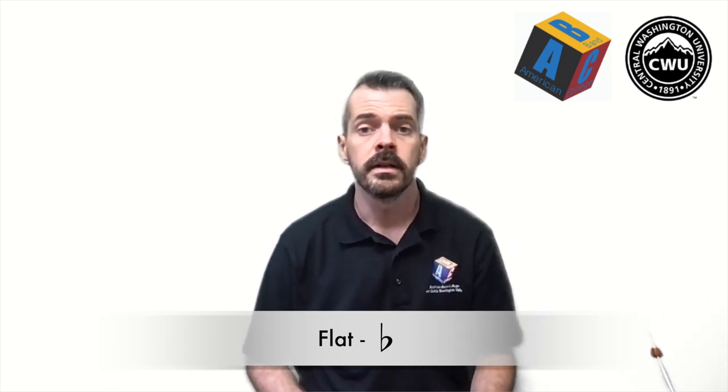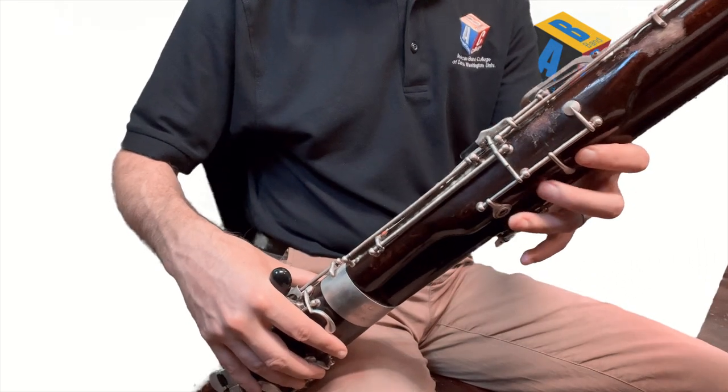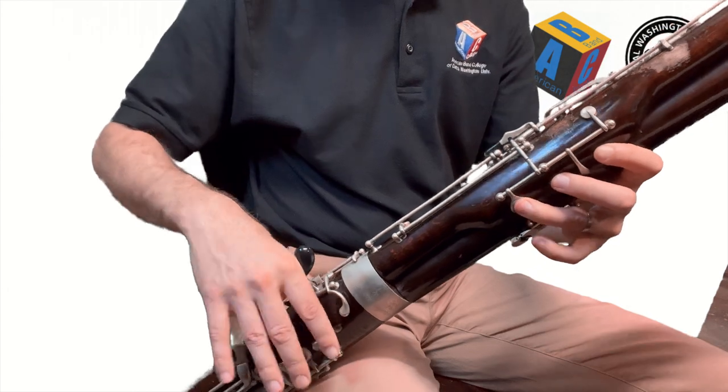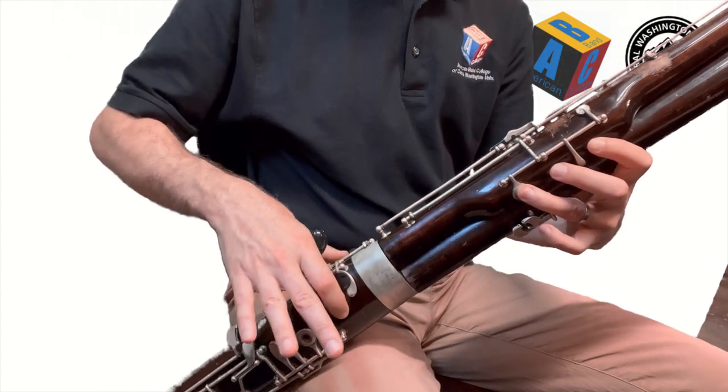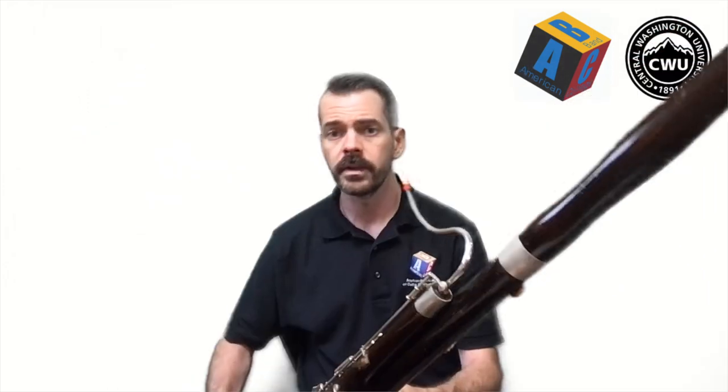We're going to take a look at the note B, which if you remember has all of the left hand: the thumb on the whisper key, first, second, and third finger, and then just the first finger with the right hand on the top hole. That's your B — it sounds like this.